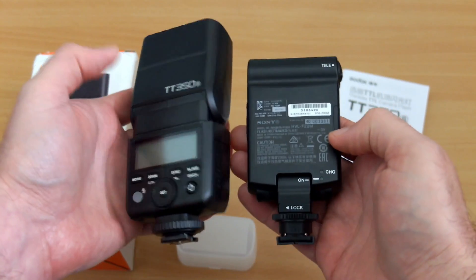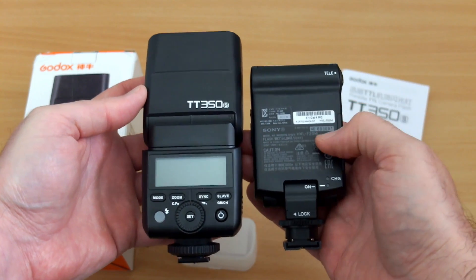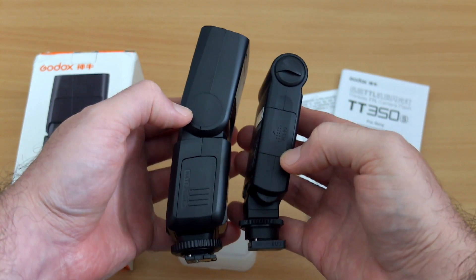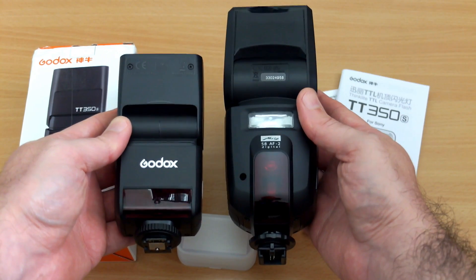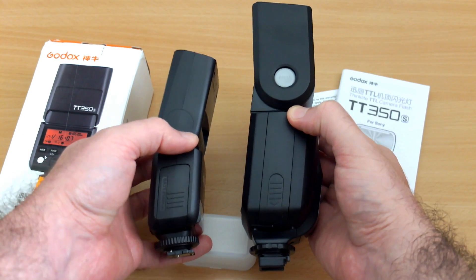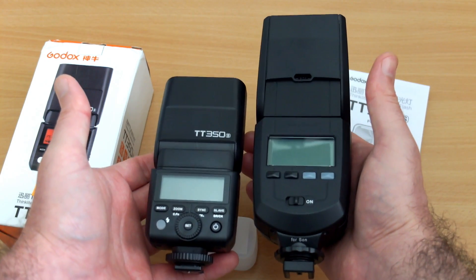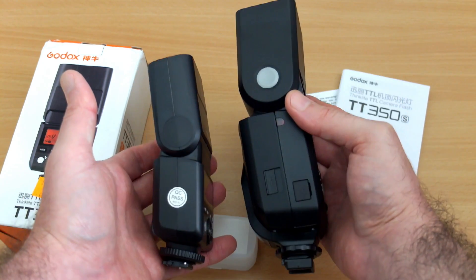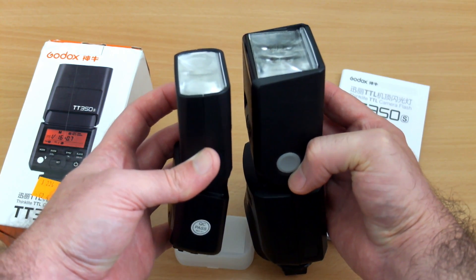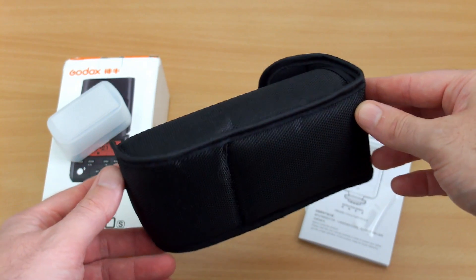Giving you a visual comparison next to the Sony F20M - it isn't as small, granted, but it's still quite a compact unit. The Sony flash has less power and runs off triple-A batteries instead of double-A, and it's much less featured. Next to a full-size flash - this one's a Metz I've had for a few years - you can see it's substantially smaller, although obviously the power output isn't going to be nearly as much.